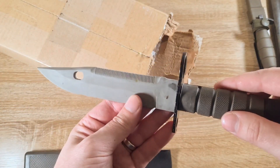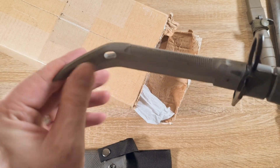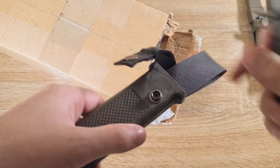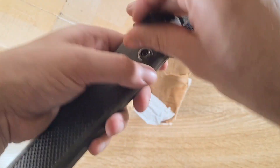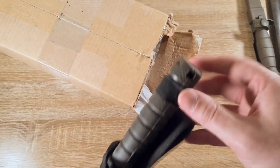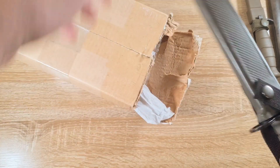It has a solid cross guard, but the blade, as real as it might look, is just rubber with a really flexible tip. That is really, really cool. It has a muzzle ring but no locking device, so I don't know if I can really call that a bayonet.